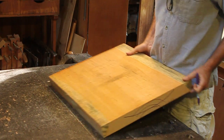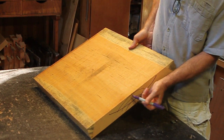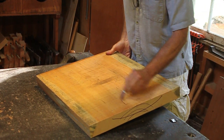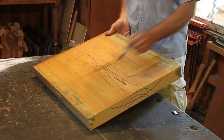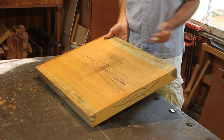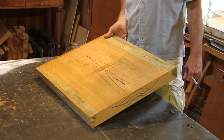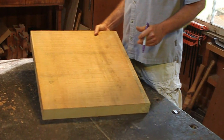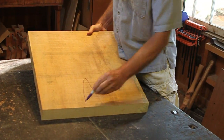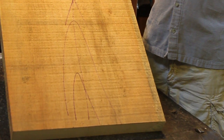Cleaning direction: here we are on the bark side. You can see the cathedrals are running like that, so cleaning direction is like that. When we get out to the edges it could change depending on how it's been sawn, but my plane will pick that up and tell me. Just the opposite over here on the pith side — cathedral is running like that, so cleaning direction is like that.